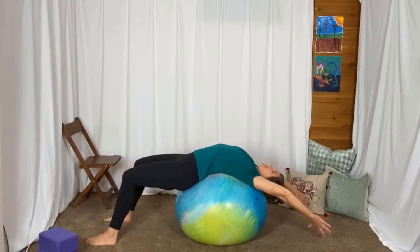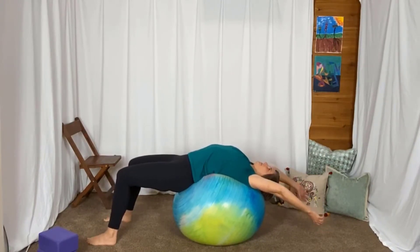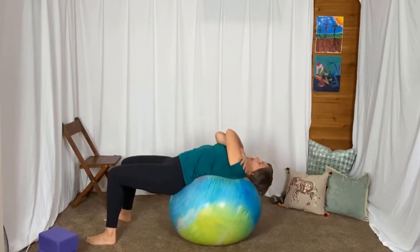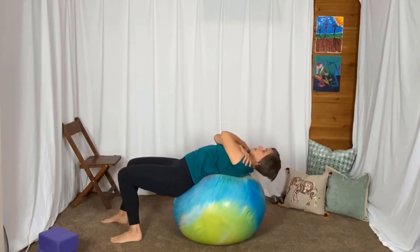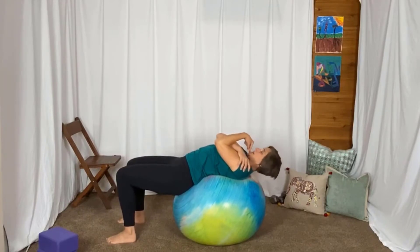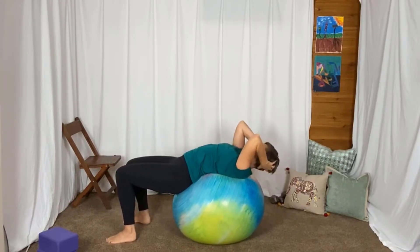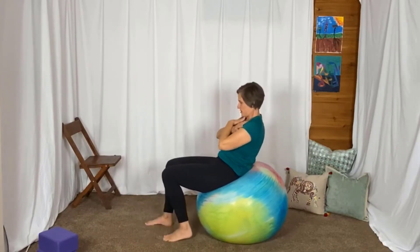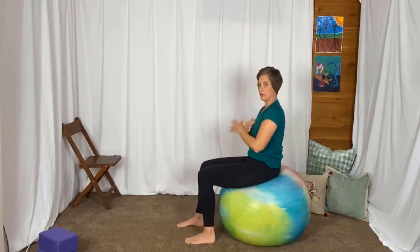Take a couple breaths here. Arms across your chest, walk those feet back towards the ball, tuck your chin. You can support your head if you need to. Do a little bit of a crunch so that you come back up to sitting on the ball.